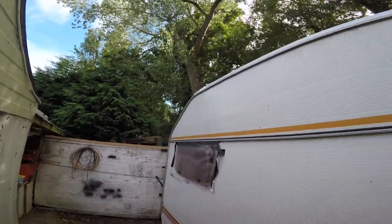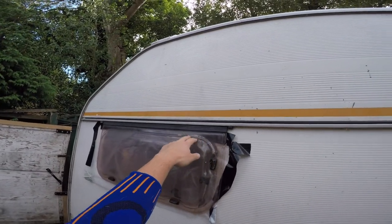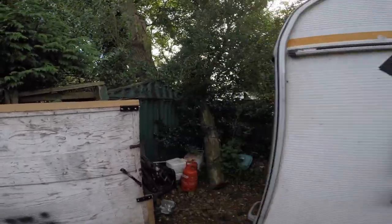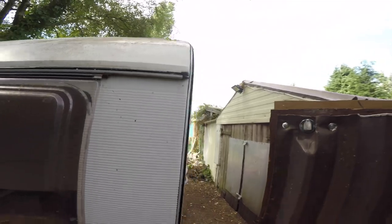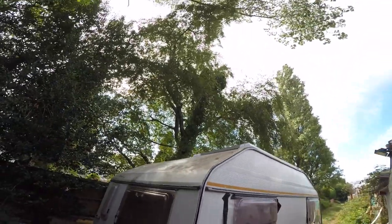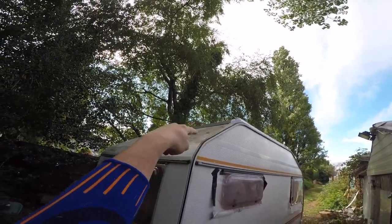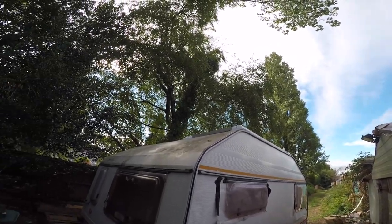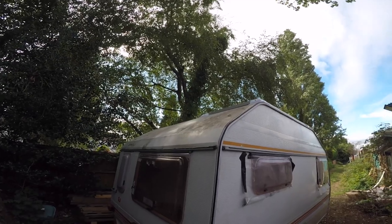The only damage it has outside is this window is broken, but I'm planning to either block it or change it - so that's going to be gone. What I did was I actually cleaned the top bit and installed a 215 watt solar panel. That was exciting.